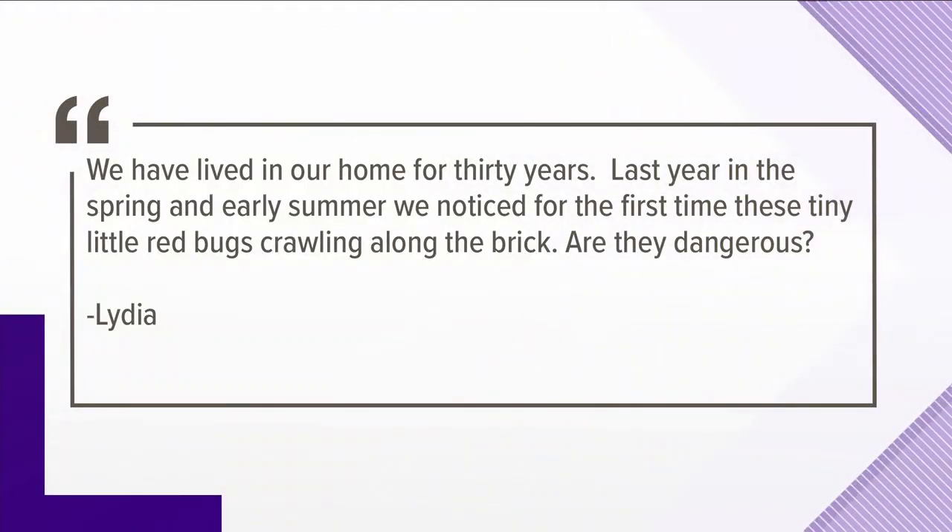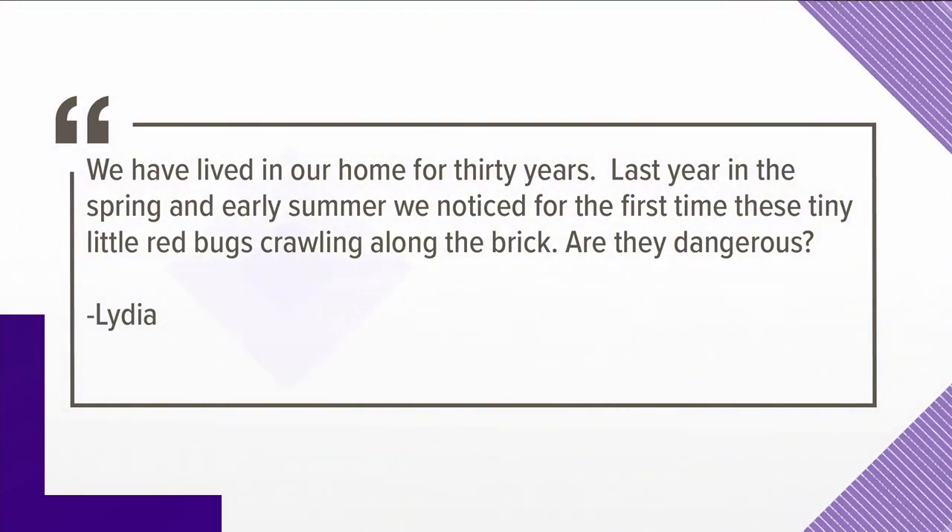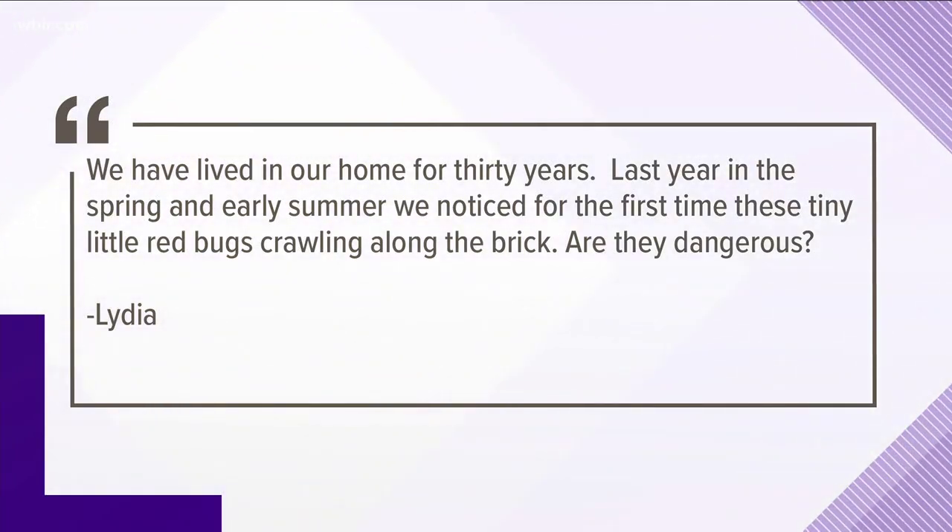Last question from Lydia: we have lived in our home for 30 years. Last year in the spring and early summer, we noticed for the first time these tiny little red bugs crawling along the brick — literally millions of them. Are they dangerous? No, they're clover mites, and they are bright red and extraordinarily tiny. A lot of times on the south and west sides of your home where the brick is, you'll see them crawling. They come out in the spring when the clover starts to grow. If you mash them, they'll make a little red stain on the brick. Nothing to worry about — they cause no harm. It's just something we see around this area.